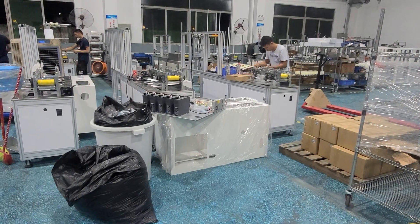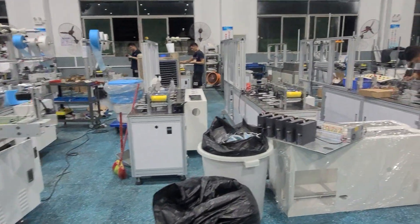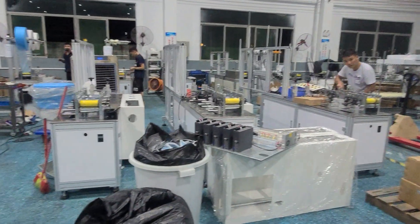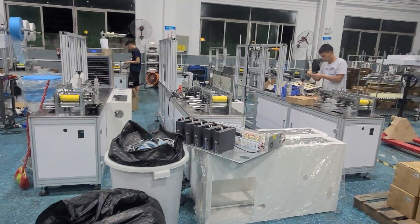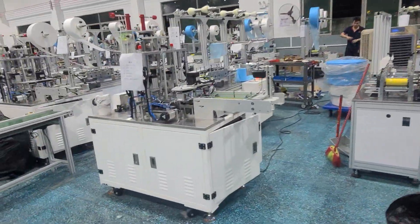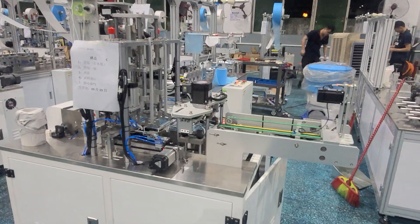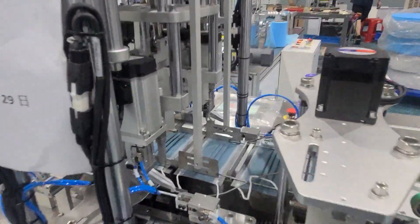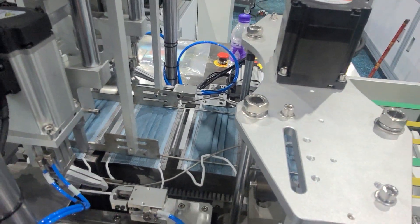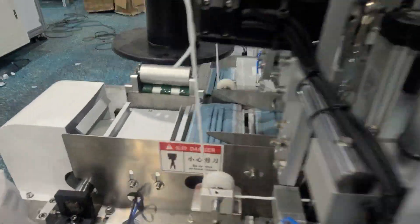2021年9月29号, Istanbul 29. This area is our installed just-master machine base. All these machines are ready to send to clients. This is for the child mask, and this is for the adult mask.